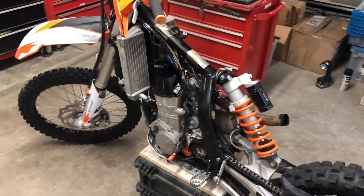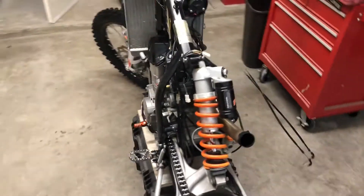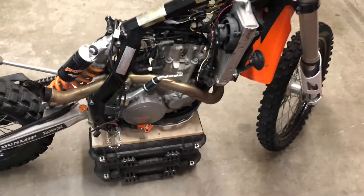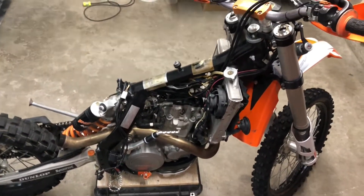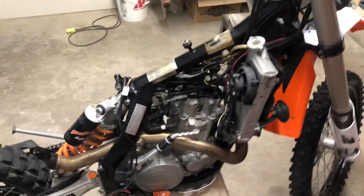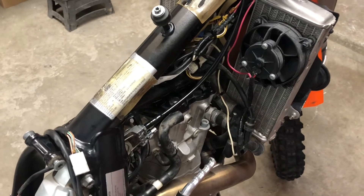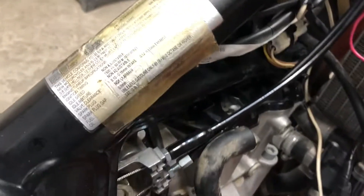This is my 2010 KTM 530 EXC. I just picked this up used. I took it out on one trip — it ran great, I'm totally happy with it. It's tons of fun, but I want to do some maintenance on it given it's a used bike, just so that I can set a baseline of maintenance and go from there.